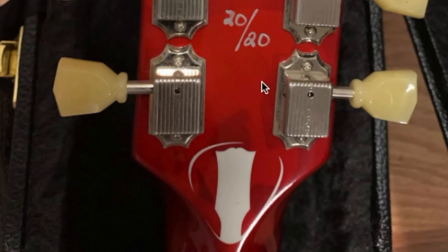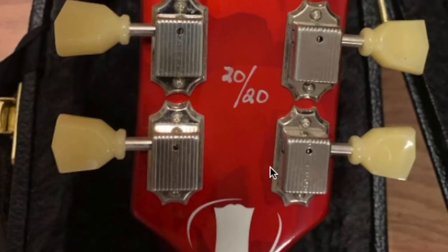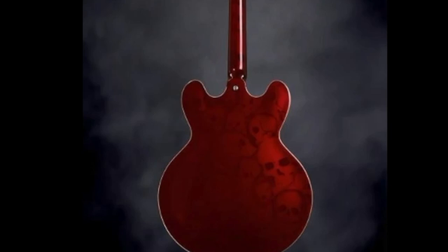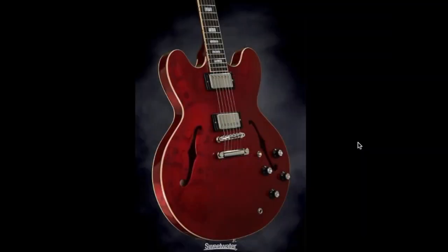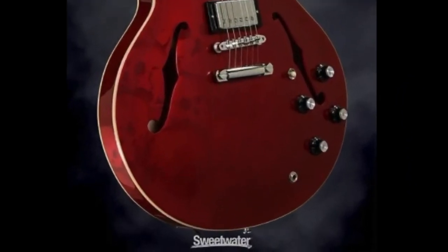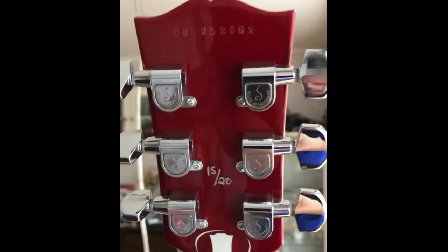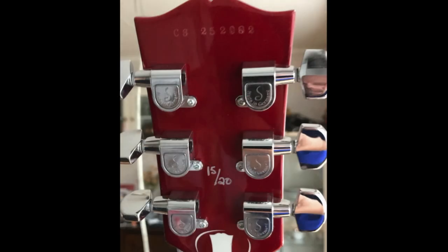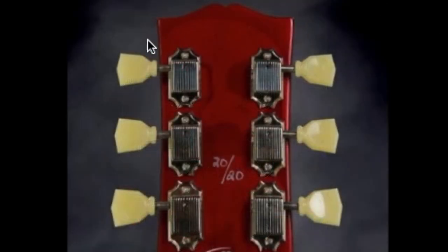This was a limited edition in 2012 and they did 20 of them worldwide. These photos are the old style of Sweetwater — we can see one that still has their watermark on it. In doing research for this guitar it was really hard to find anything. This other one looks so much more menacing and has original Schaller tuners and actually has a serial number, which makes me wonder — have they actually done more than one run? Maybe it wasn't just this 2012 run.